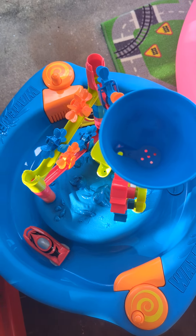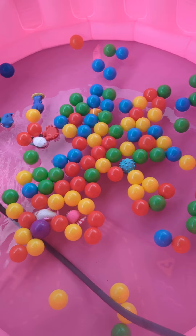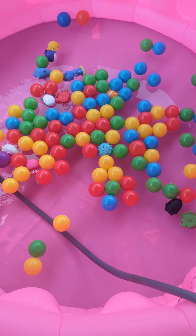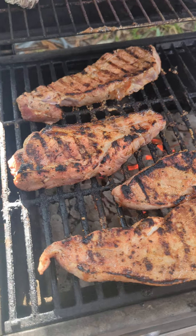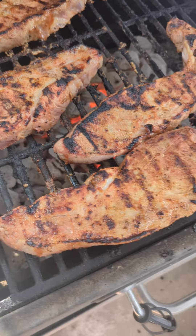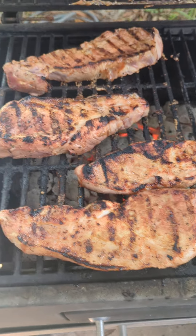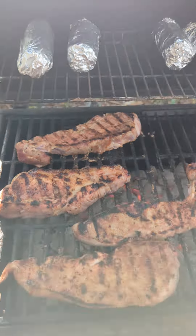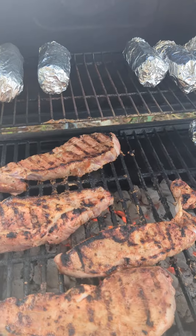I'm cooking outside today, so we're gonna be doing this water fun activity with the babies, letting them play out here with us so they stay nice and busy. They're cooking up real nicely — that's some barbecue sauce — corn's almost done, pool's almost full. Have a great night, guys!